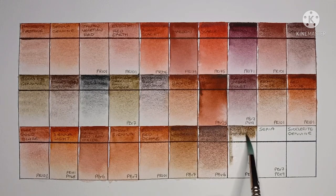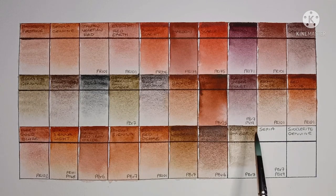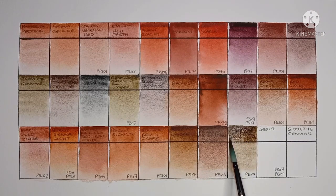Next we have Raw Umber, made from PBr7. I prefer my Raw Umber to be a bit more on the yellow side, so this one isn't really for me, though I know a lot of people like it.